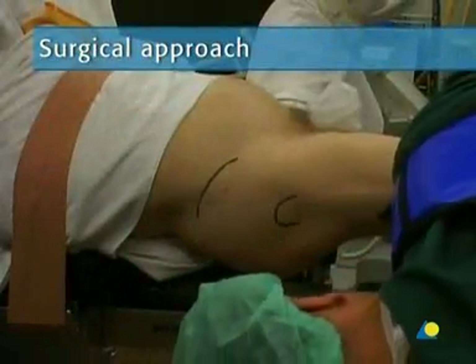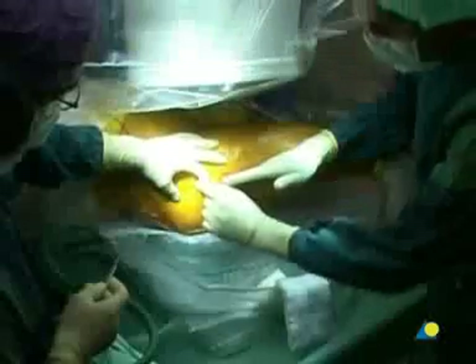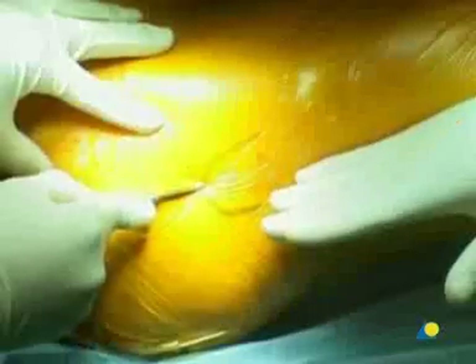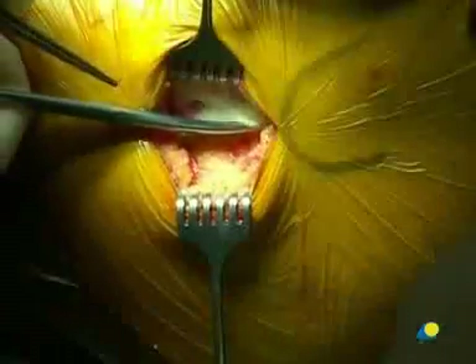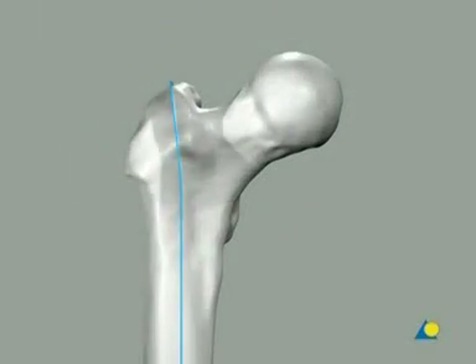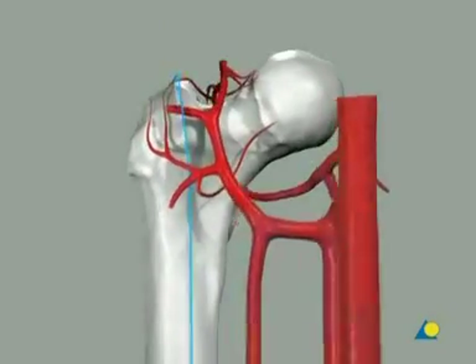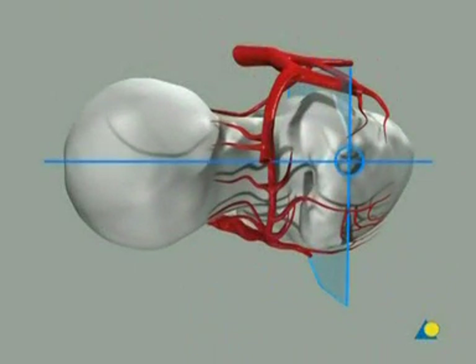The incision should be about 5 centimeters long. It starts 2 to 6 centimeters proximal to the tip of the greater trochanter, in line with the longitudinal axis of the femoral shaft in the lateral view. The fascia is opened with scissors, and the gluteus muscles are split in the direction of their fibers. The ideal entry point lies on or slightly lateral to the tip of the greater trochanter, due to the 6-degree bend of the nail. In the lateral view, this point should be in line with the central axis of the femoral neck.